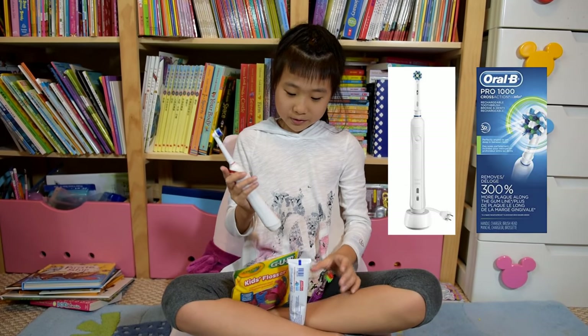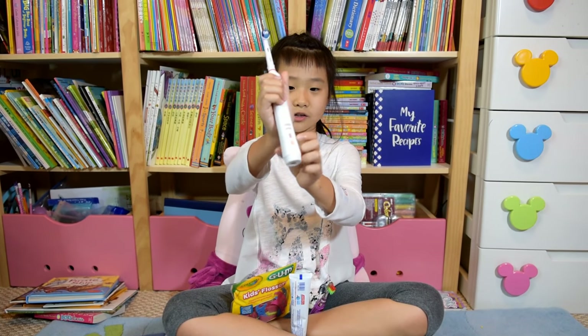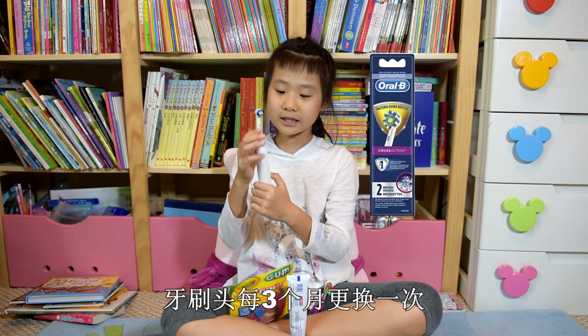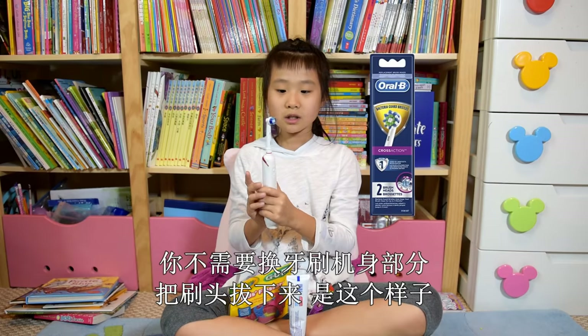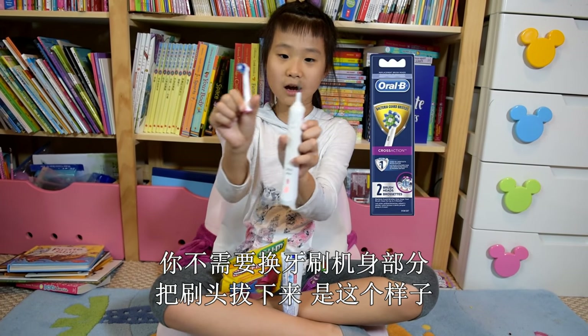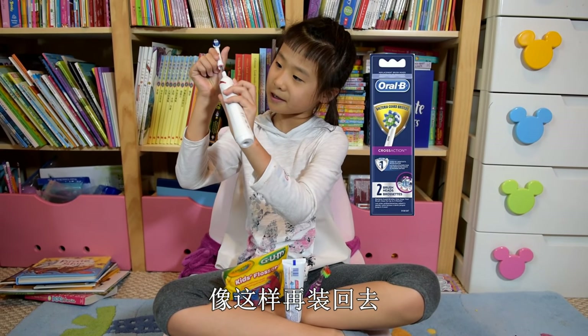And when it's needed to charge it, I will show this part. So this is ready. And you have to change the top every three months. You don't have to change the bottom. So you pull this off and this is how it looks. You have to charge it on the right spot, like this.